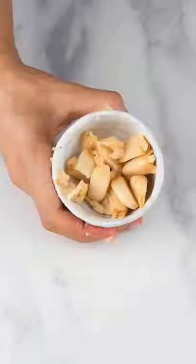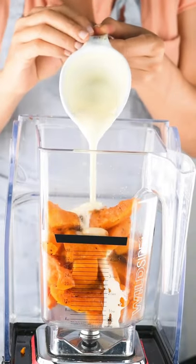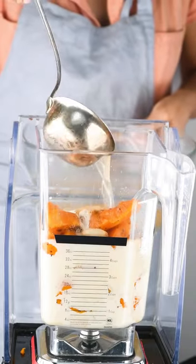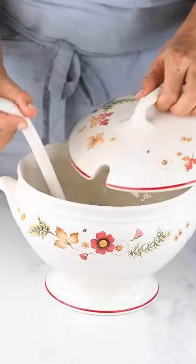Then I'm adding everything to a blender, along with some fresh ginger, turmeric, and coconut cream. I'm also adding vegetables. We blend everything until we get a smooth texture.